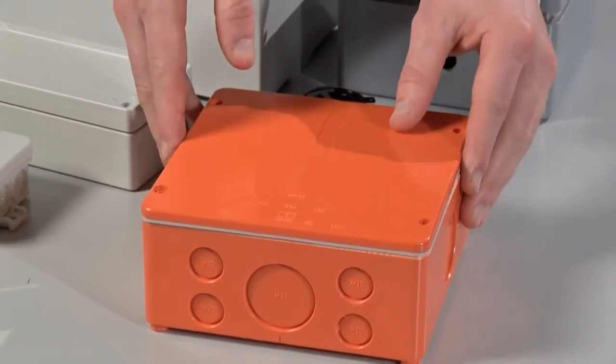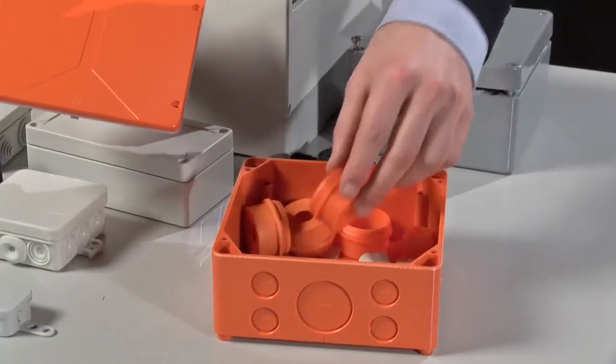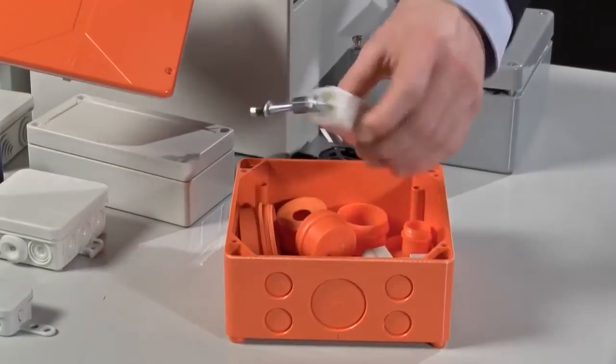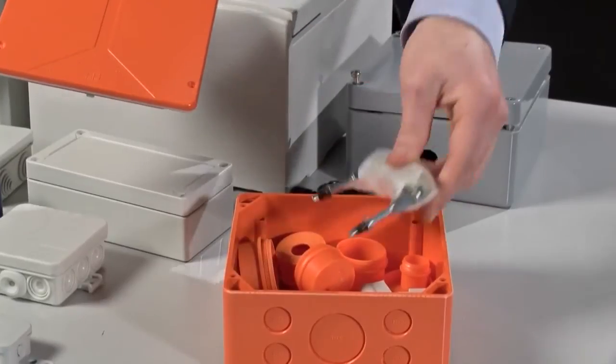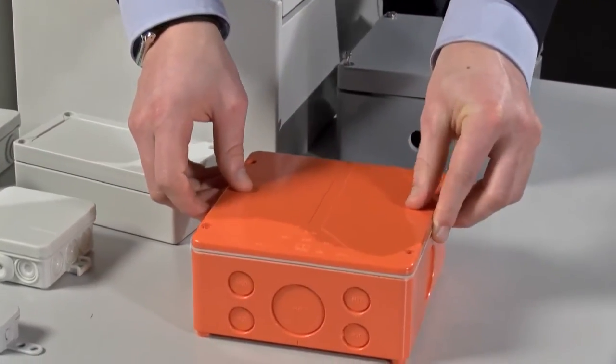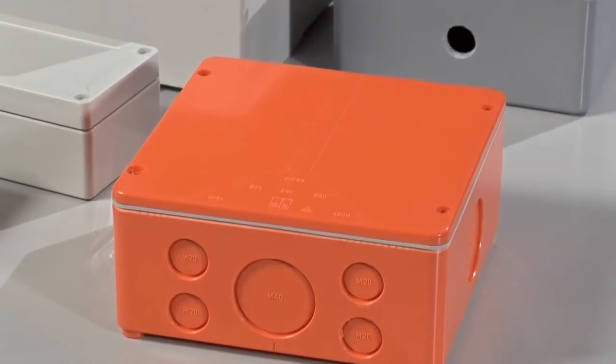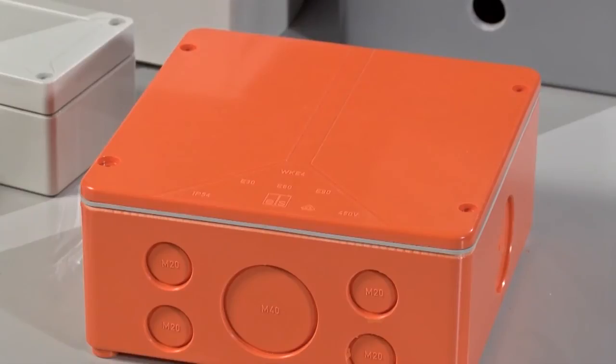Then we also have the WKE, which is constructed from duroplastic, which is low smoke and halogen free, and comes available with a lot of fittings, including ceramic terminal blocks. These enclosures would be specified for fire critical applications, such as emergency lighting, where they need to operate in the event of a fire. Depending on the requirements, this goes from E30, E60 or E90, meaning that the electrics will be protected for up to that amount of time.